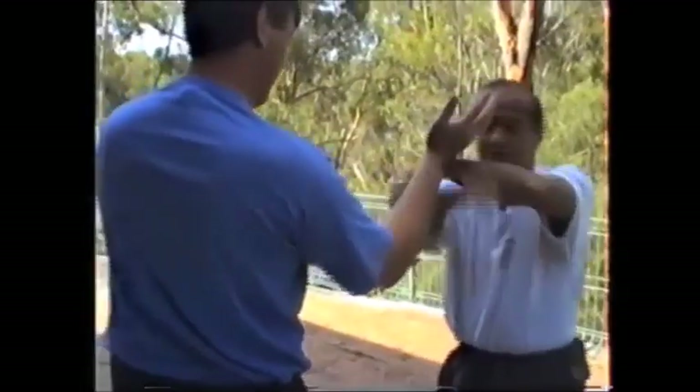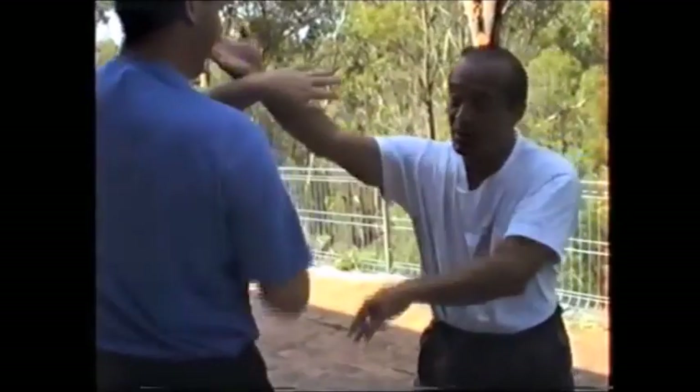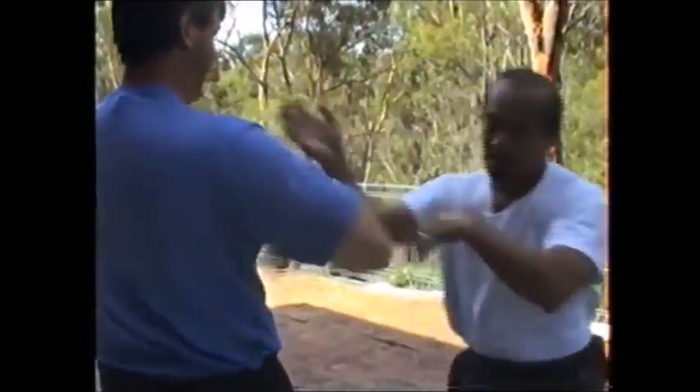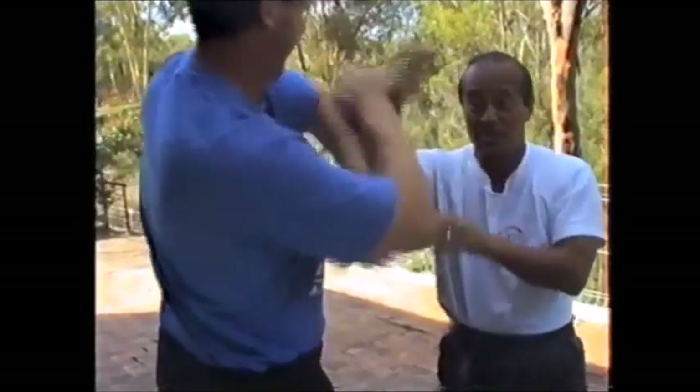When you go thrust for thrust — it's like you're like that. That's thrust for thrust; that's two for two. And you come back in here, then you have your arm for one on that side. Starts to pick up like that. That's the hand position.